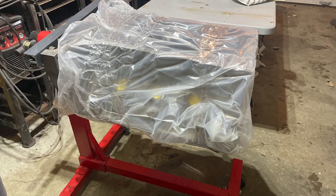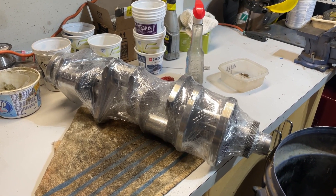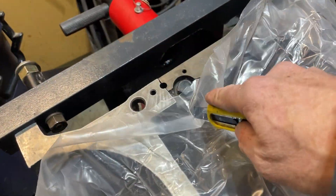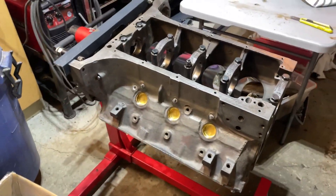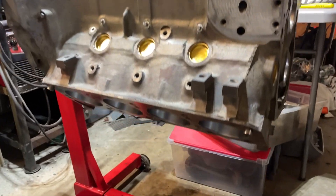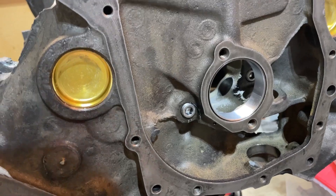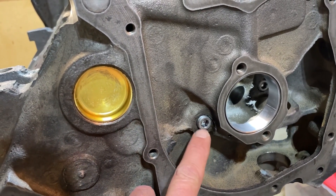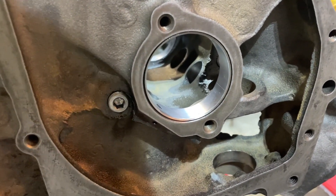I just got my engine and parts back from the machine shop, so I'm going to start peeling back the plastic and see what we got here. Pretty exciting — it's like Christmas morning. It's amazing what a hot bath will do to an engine. The machine shop pushed in all the plugs, caps, and camshaft bearings.